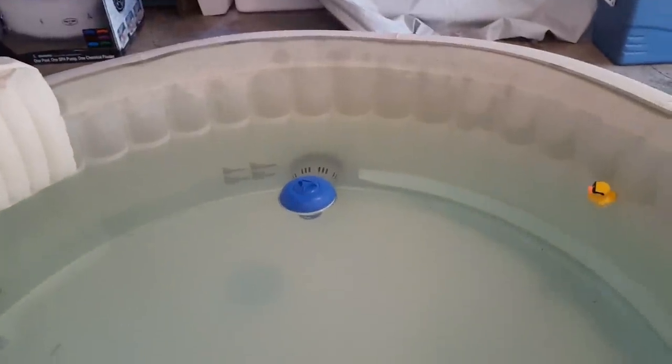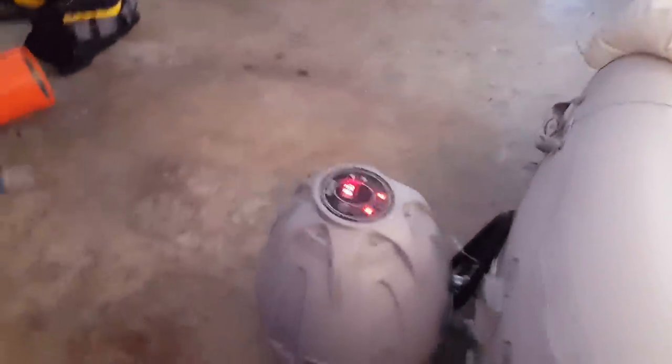Bought the drink holder for it and a little pillow there. I'm getting ready to move it outside right now so I got the hose in there. It's got little filters and it comes with the floater too. I turned it off last night because I'm getting ready to move it, but it's usually sitting right at 104.